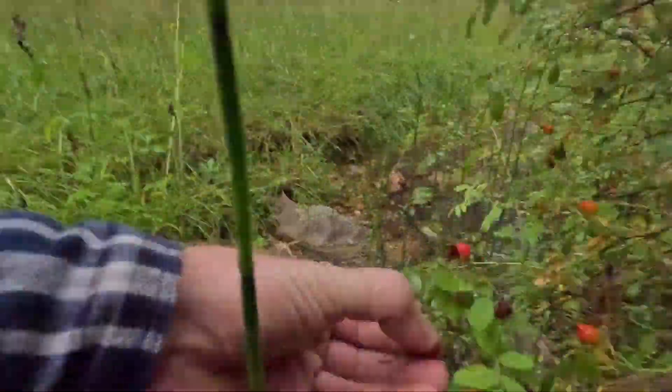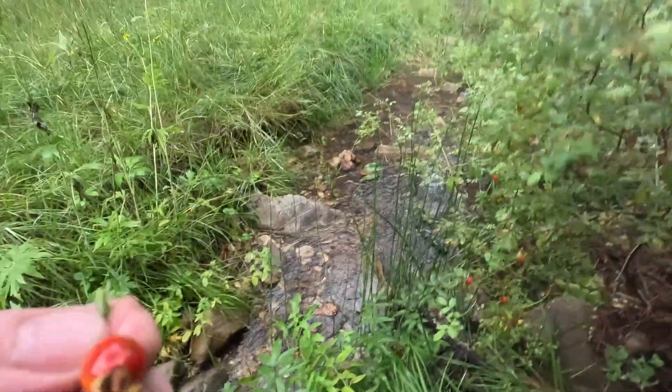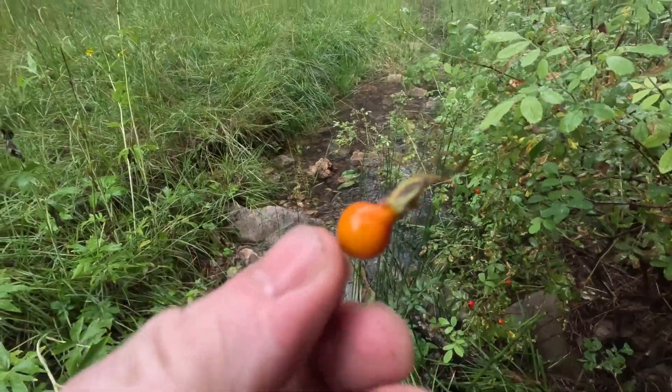Look at those — some nice little rose hips. There's a few here, probably a couple dozen of them there. Not enough to collect to make something out of them, but I'll remember that. Now that I know the rose hips are ripe, I'll start looking for them.